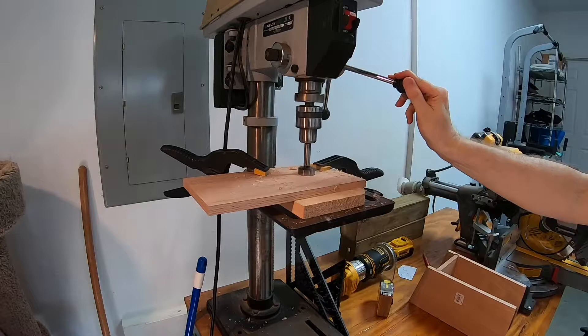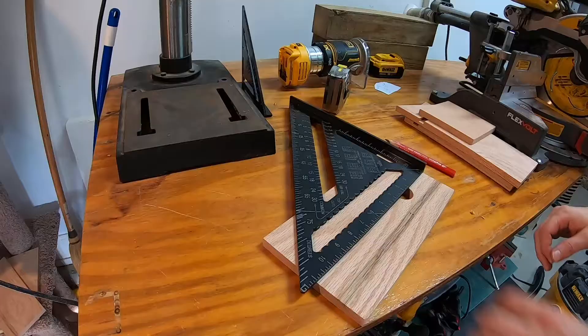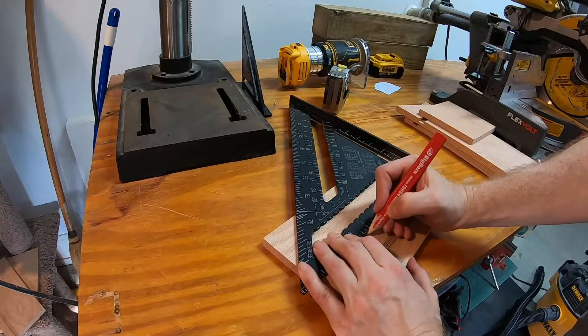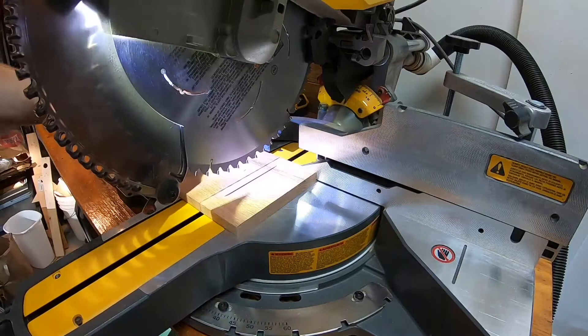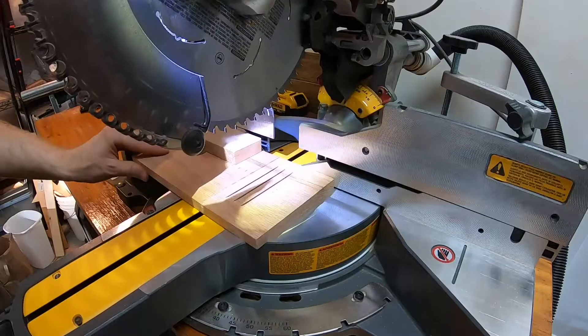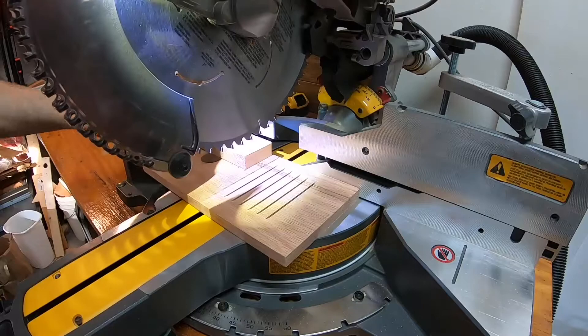I'm drilling here a one and one quarter inch hole for the entrance, although the size of this hole could be different depending on what kind of bird you want to use the house. After drilling this hole, I'm creating some slots in the front of the birdhouse under the hole so that the baby birds or even the adult birds could use them to help climb out.